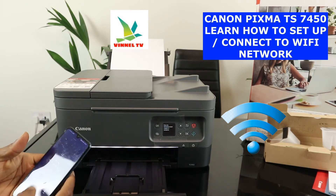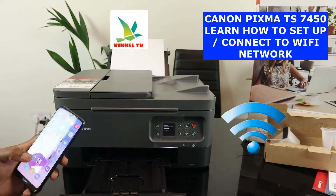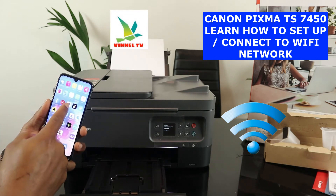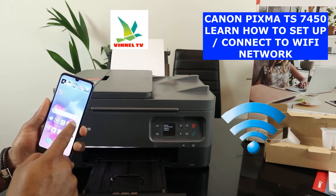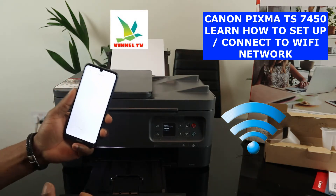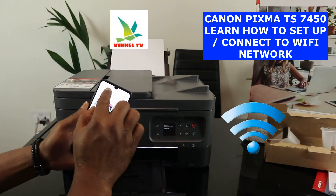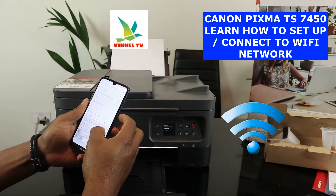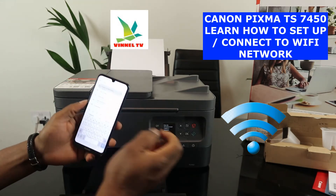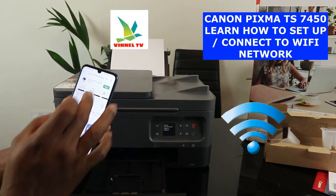The next thing you need to do is go to your mobile phone. Type in 'Canon Inkjet Print Selfie' — go to the Play Store and search for it. Once you're in the Play Store, follow the instruction on your computer or smartphone. Type 'Canon Inkjet Selfie' and once you've found it, download it.